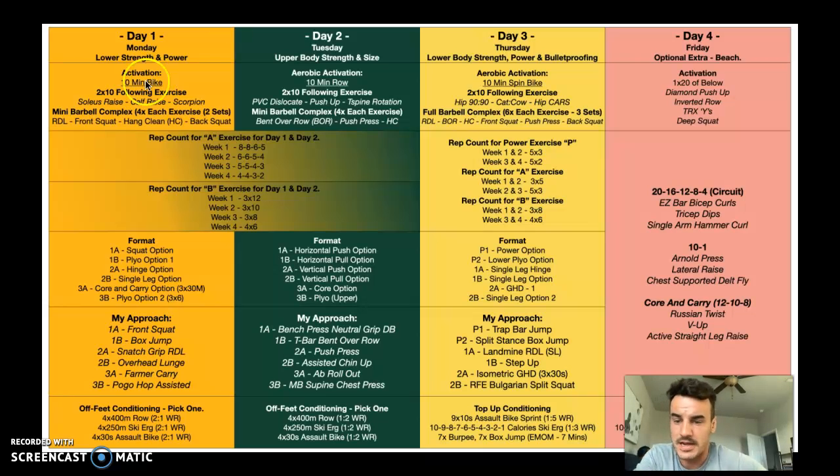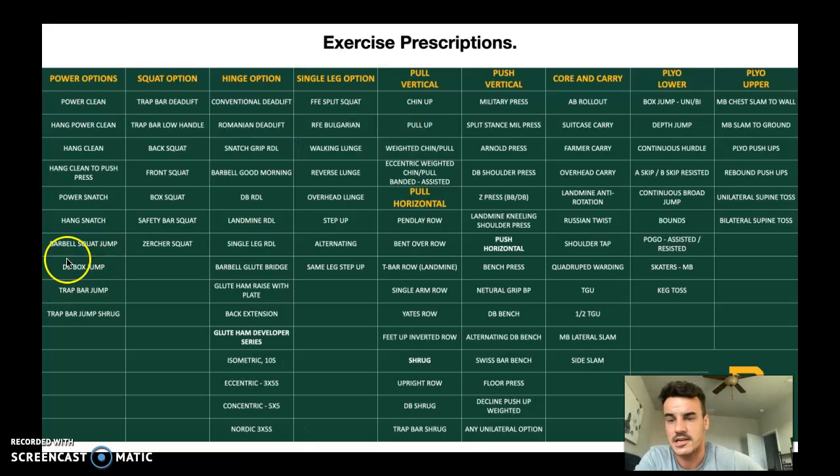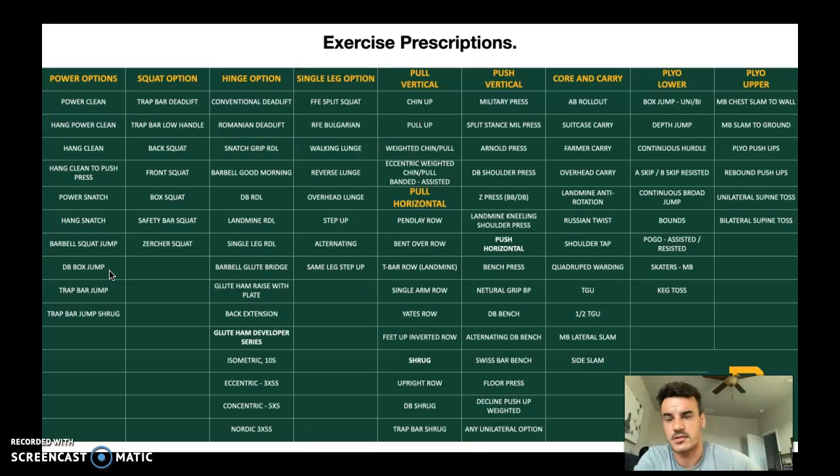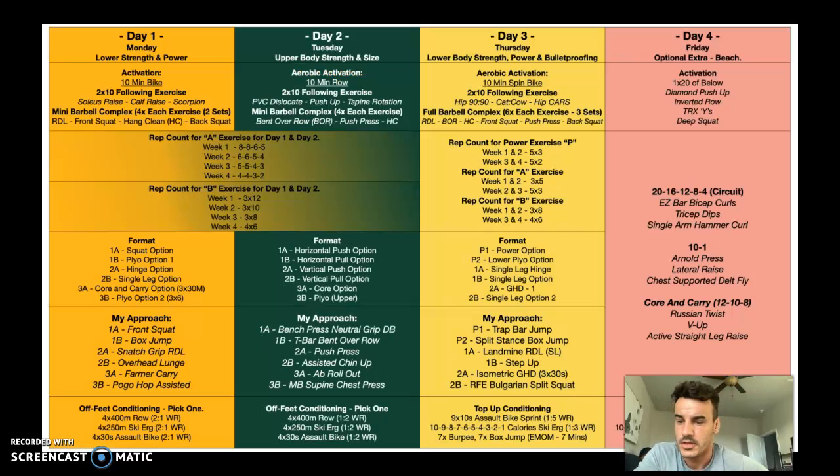The format here is: the squat option is your first exercise and the accessory is the plyo option. So you pick an exercise from the squat options and pair it with plyo lower. Then 2A and 2B — you've got the hinge option and the single-leg option, so pick one from each. Then 3A and 3B — you've got a core and carry option. For carries, you're going to do three sets of 30 meters, for example a farmer carry. For the core exercise, you'll probably go with the B rep count.